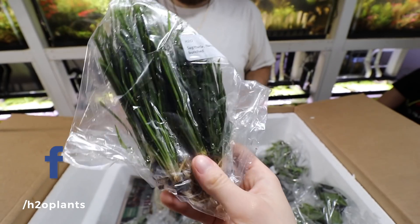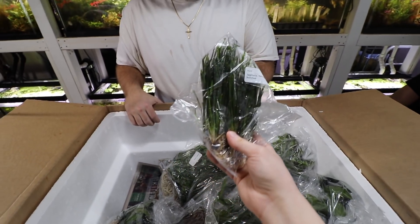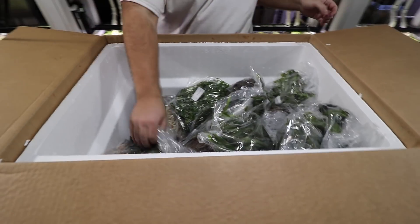Narrow leaf sagittaria — kind of like dwarf sagittaria but will get bigger and taller. Kind of a mix between a val and a dwarf sag.